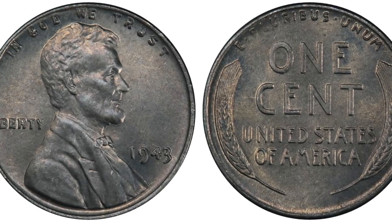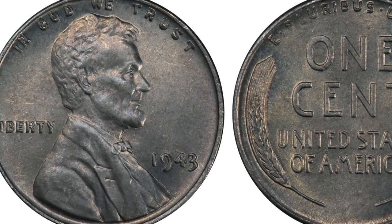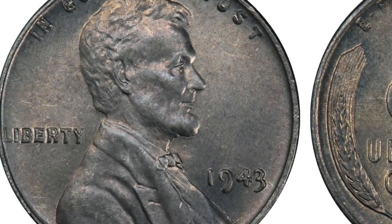Hey, what is up YouTube? Guys, I have a new video for you today and it's one that I think you'll really enjoy. If you love the 1943 Steel Cent, then you are going to love this variety coin today.